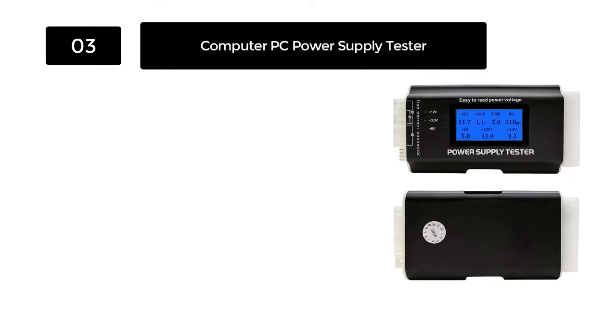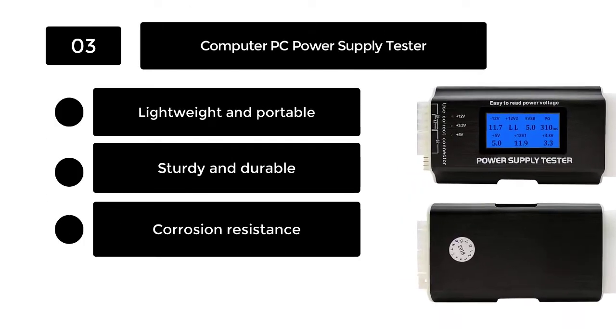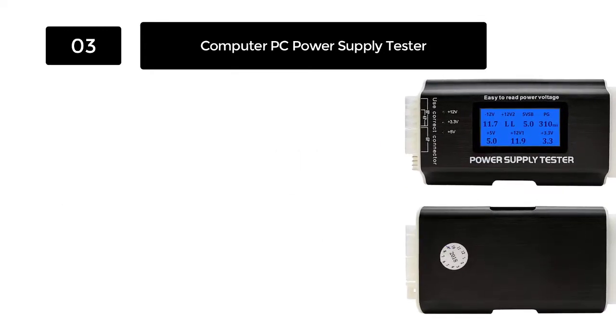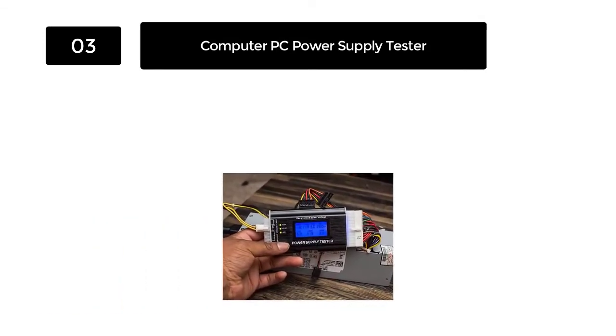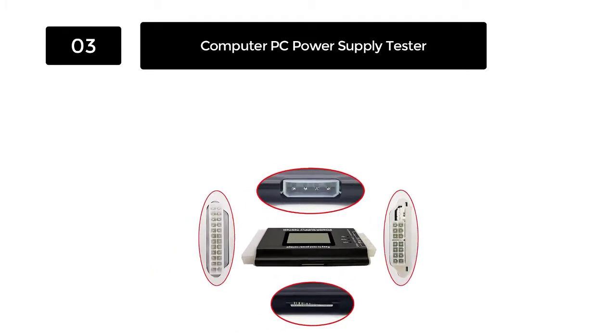Number 3: Computer PC Power Supply Tester. With this device, you will have an exceptional 8-in-1 power supply tester that is easy to use. This tester supports the voltage of 20-pin/24-pin interface and SATA connectors. It makes it easy to run a few tests and ensure there are no potential hitches that might affect your computer's performance.